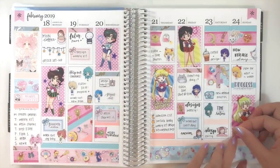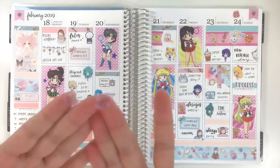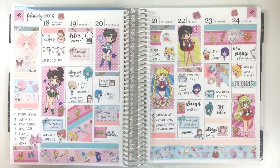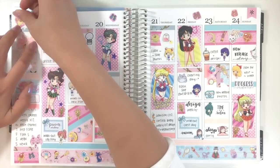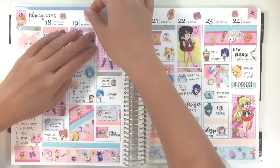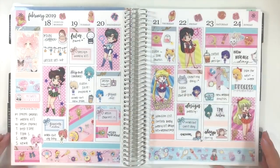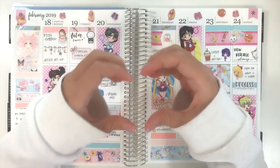Here I cut some pictures from a washi sample and used them as deco stickers to add on top of the spread. But to be honest, I'm a little bit regretful doing this because the whole spread already has a lot of different elements and pictures. I feel adding these deco stickers just makes the whole spread really busy. But that's what I learned — sometimes less is more. That's pretty much it for this week. Thank you so much for watching and I will see you in my next one.